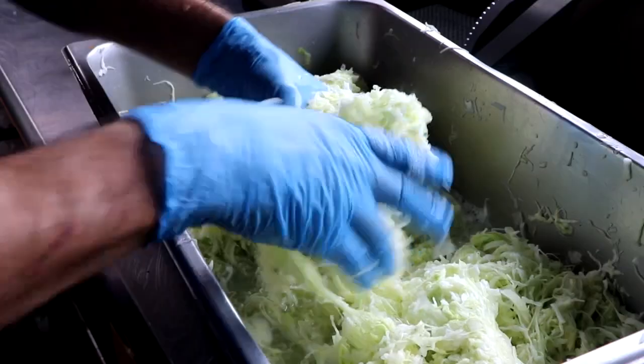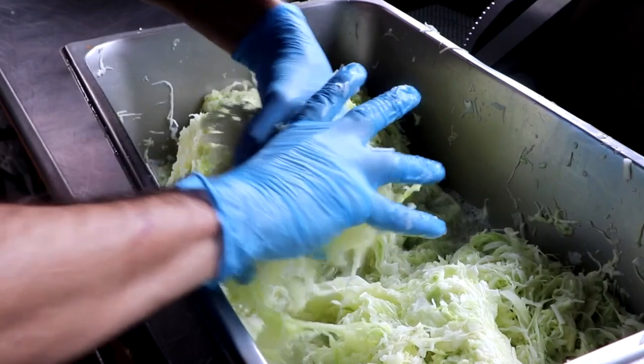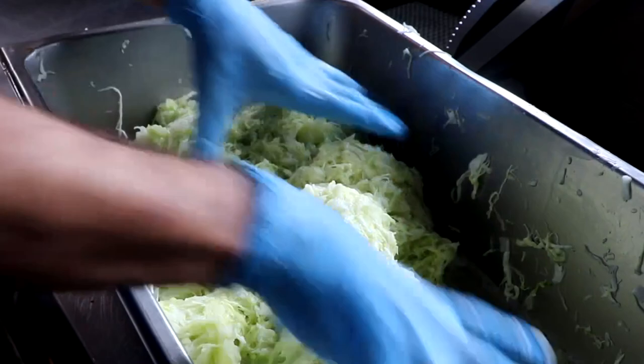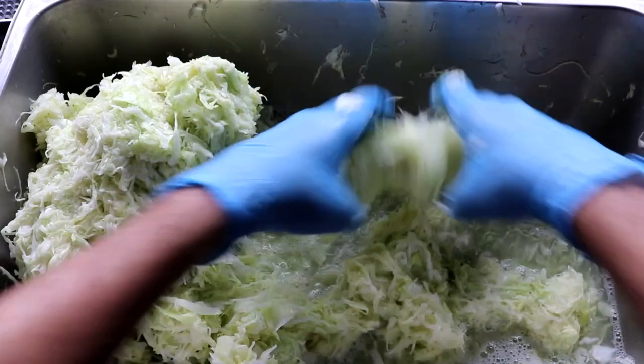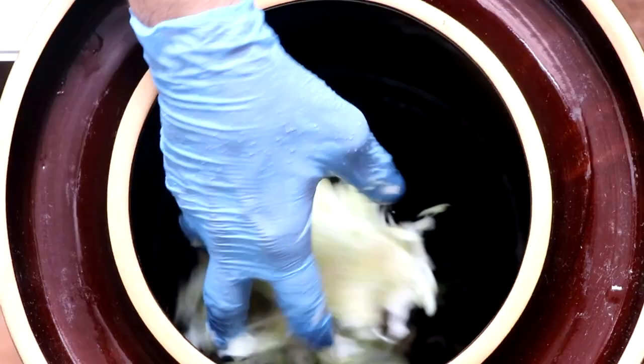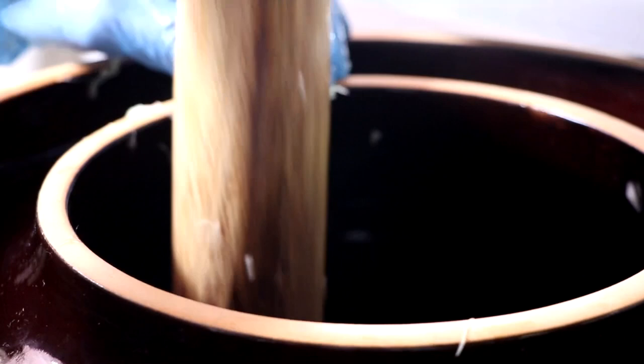This next step is incredibly important. We're going to work the salt into the cabbage by squeezing it. You're going to want to squeeze your cabbage for about 10 minutes, and you're going to know that your cabbage has been properly macerated when it begins to get soft and juices are everywhere. Once that has happened, begin putting it in your bin. I put it in layers at a time, and with just a rolling pin, I'm going to pound it down — not trying to crush the cabbage, just trying to eliminate any air pockets.